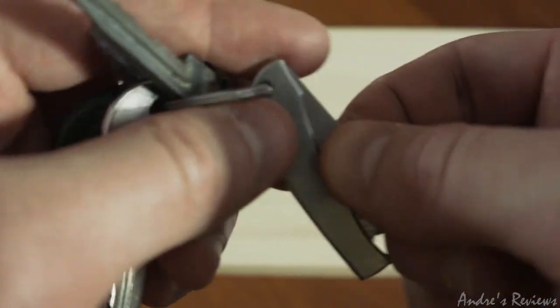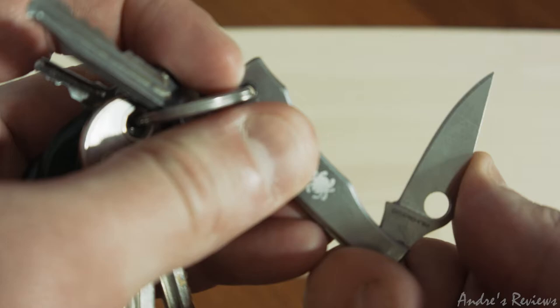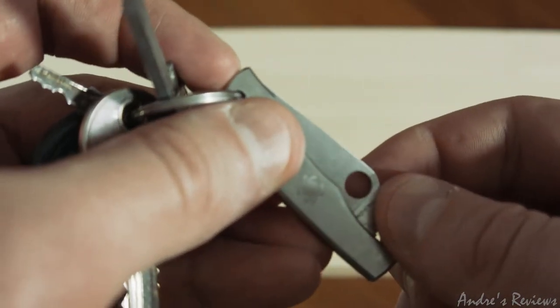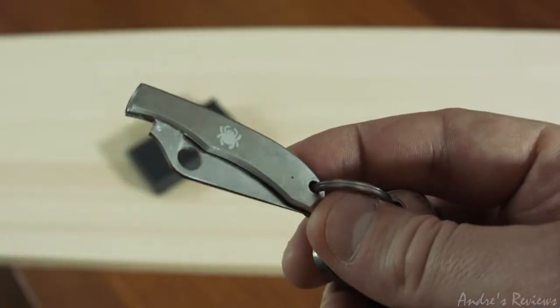Be careful not to cut your fingers when you do this, because when it closes this quickly, if your finger is there it may cut your finger. It's sharp.